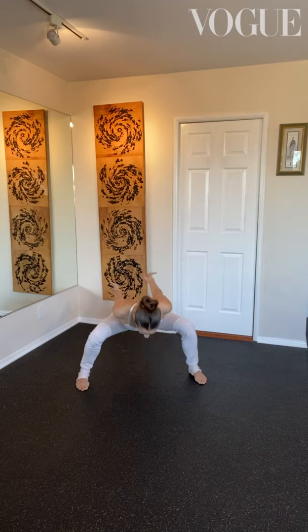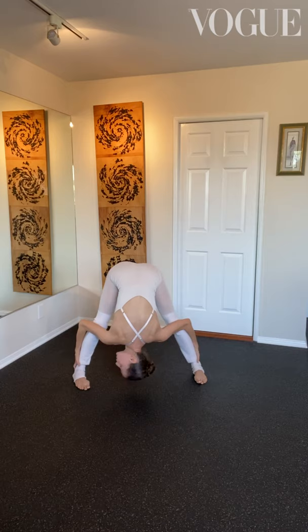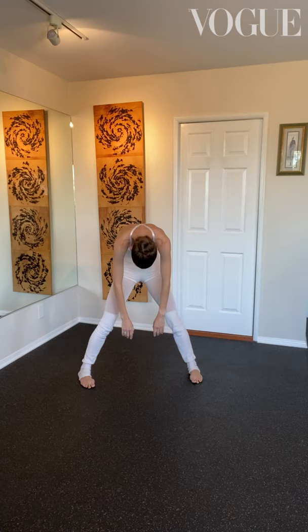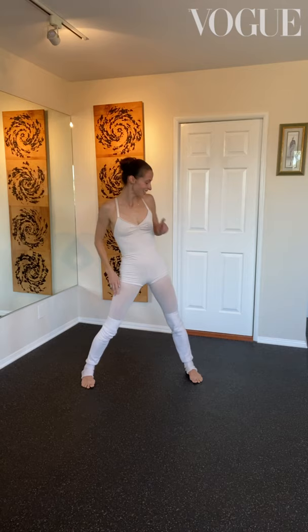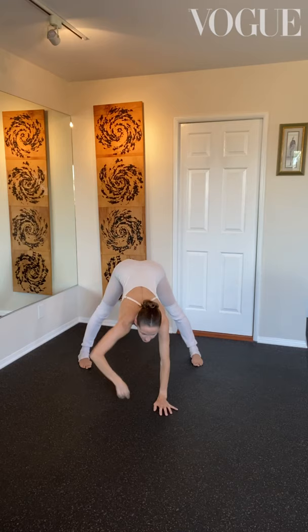Drop that chest all the way down and take a nice little relaxing stretch, shifting the hips side to side. Relax the neck and shoulders. Now roll everything up vertebrae by vertebrae — three, two, one — shoulders last, roll them back. Beautiful. Now dive your chest forward into a down dog — really wide down dog — flat back, pressing those elbows together, getting that stretch all through the upper back.